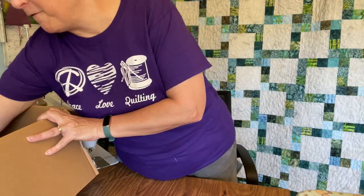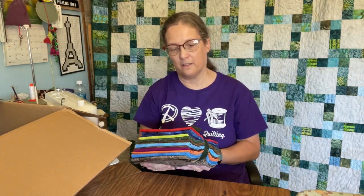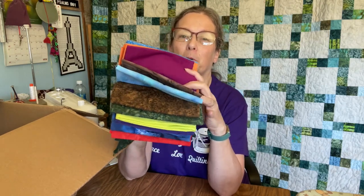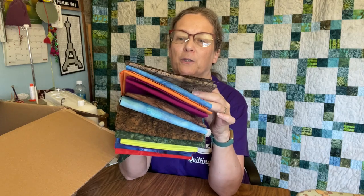Now we have some fabric. This is a foundations bundle. We have half-yard cuts that are going to coordinate with the fabrics that I'm receiving in the other bundles. You can see I've got some really pretty colors — there's some red and blues, lime green, more green, some brown. I'm getting a lot more comfortable using brown. I actually like brown and blue together. Some fuchsia, orange, more blue, and another brown. That kind of gives me a clue as to what colors are going to be in the bundles, so I'm excited to find out.